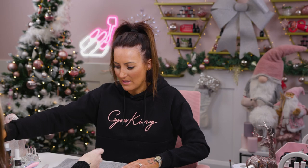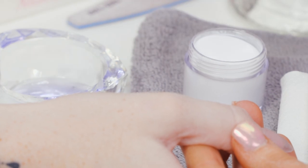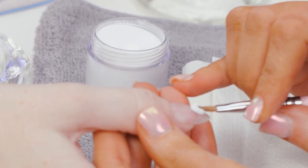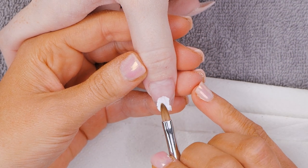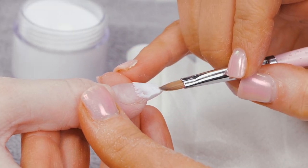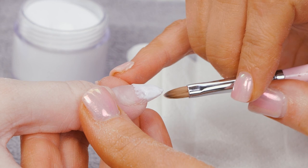I'll let that dry and then we're ready for our design. We'll use pure white for the beard and a 3D brush. Pop a bead down — probably a bit dry. It doesn't need to be perfect because we're going to waffle up the beard anyway.